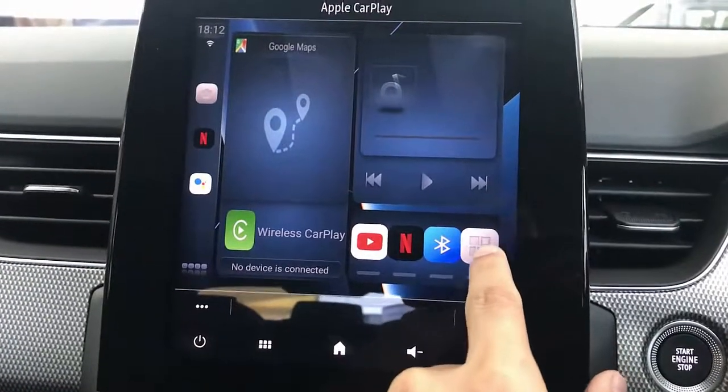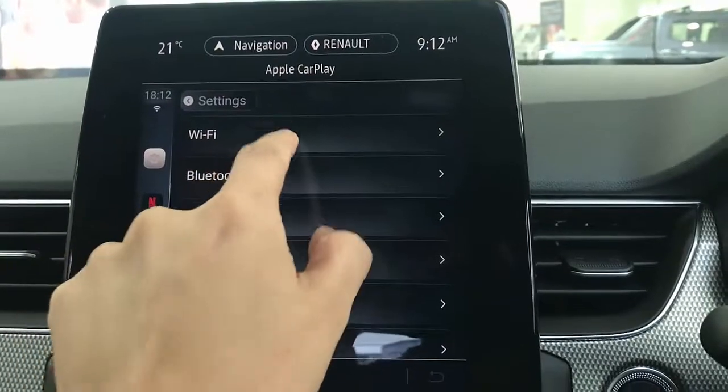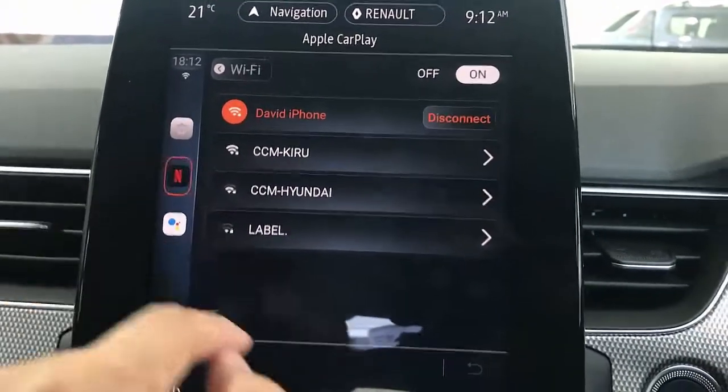From here, the first thing we do is just pair the device with your mobile phone — go to settings, then Wi-Fi, and select the Wi-Fi of your device. That's done, and then you can simply go to Netflix from here.